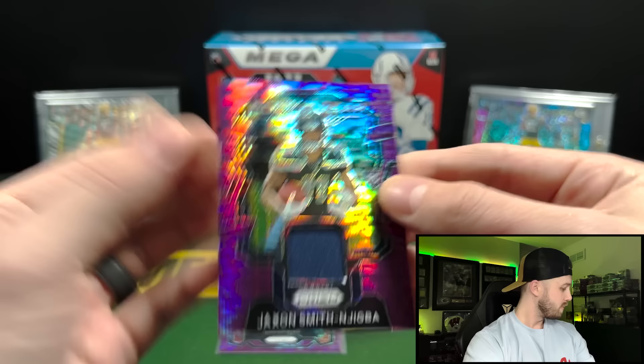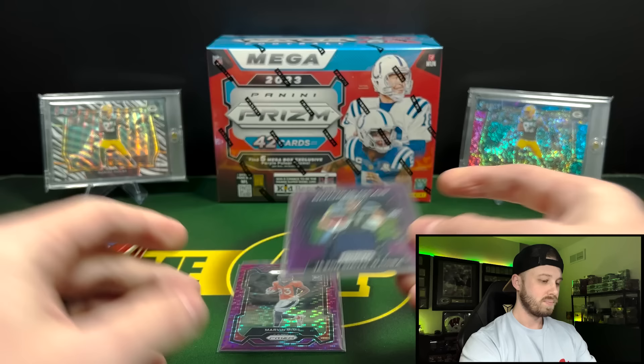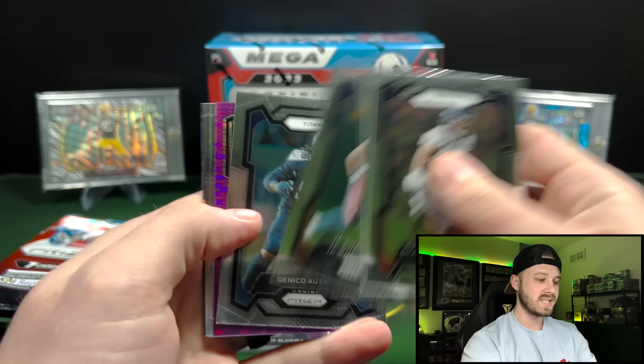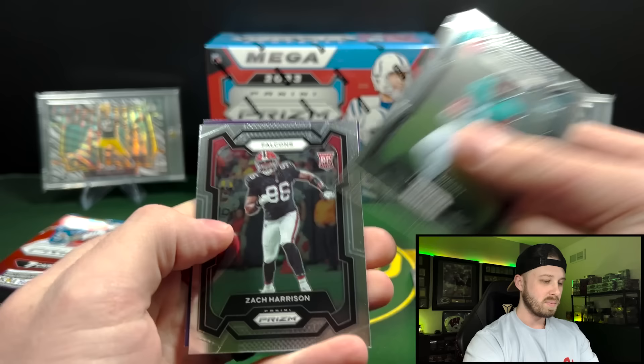The Mems aren't going to carry a whole lot of weight in the hobby right now, with it all being not exclusive to any specific game or event, but they still look cool. And that's the rookie gear. Got another purple Pulsar in here. Prism — I know you guys love to hate it, but I'm always a fan of it. We got Rashad Penny on the purple Pulsar, Tank Bigsby and Zach Harrison.